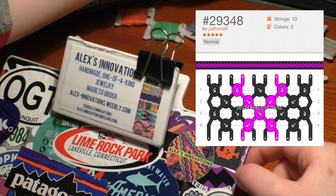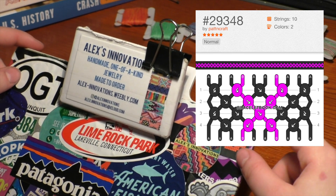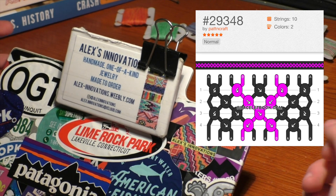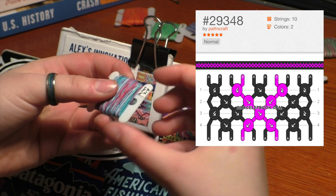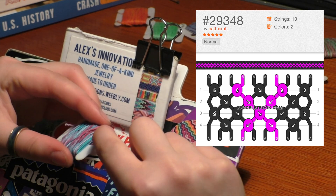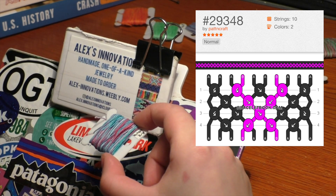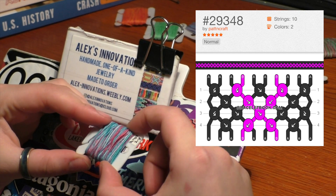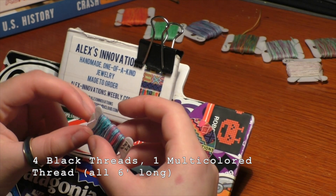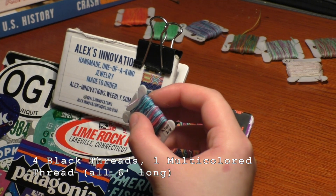I'm looking at pattern number 29348 on braceletbook.com. I can see I need two colors — black thread and pink thread. Since this video is sponsored by Downtown Bracelets and their multicolored thread, I'm going to use Firecracker instead of pink. I'm counting my threads: I need eight black threads and two pink threads, and since I'm folding the threads in half, that means four black threads and one multicolored thread.